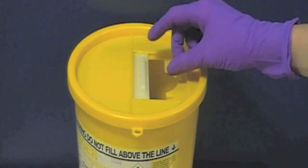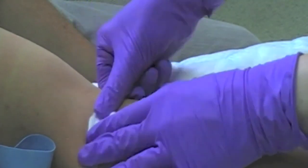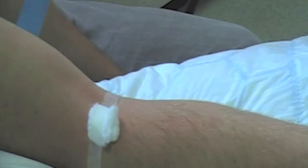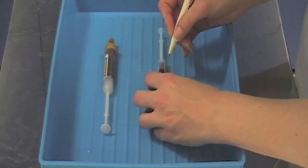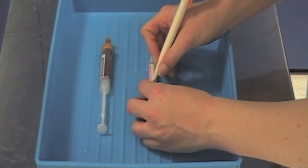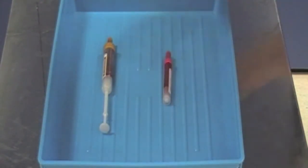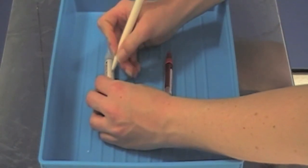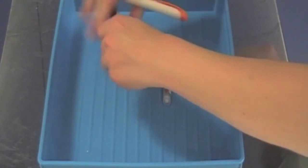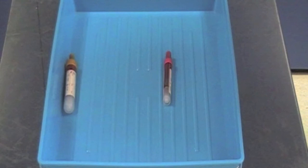Withdraw the needle and put it immediately into the sharps bin. Now apply pressure directly over the puncture site and use a piece of tape to secure the dressing. Now turn your attention to the blood sample bottles — these must be labelled at the patient's bedside. Write clearly and legibly using black ink, ensuring that the ink from your pen will not smudge. Remove the plunger from the bottle by pulling it until you hear a click, then gently snap off the plunger, placing it into the sharps bin. Repeat this process for all the bottles.